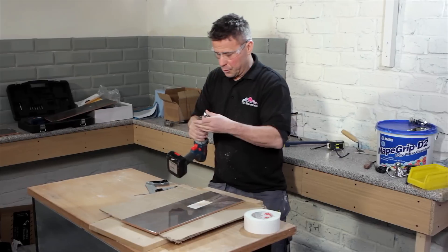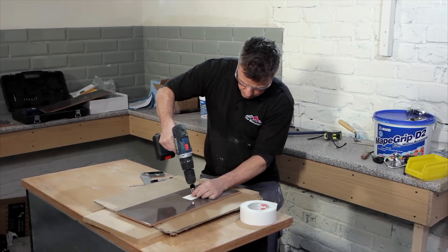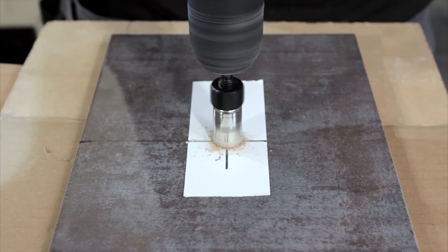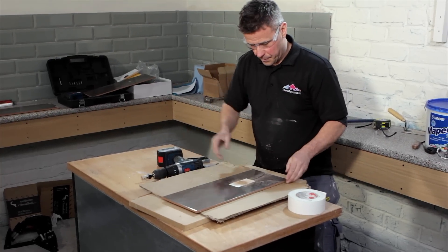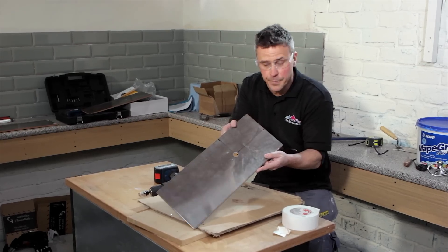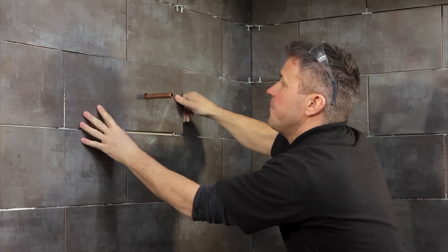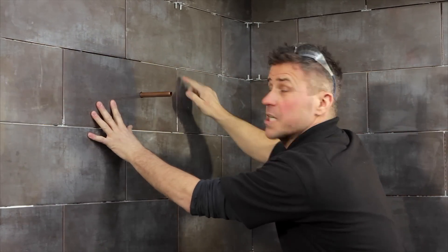Swap the drill bit to the hole cutter and there we have the hole to go over the pipe. Now you've drilled the tile, slide it over the pipe and double check that it fits exactly into position, with an equal gap all the way around the outside for your grout.